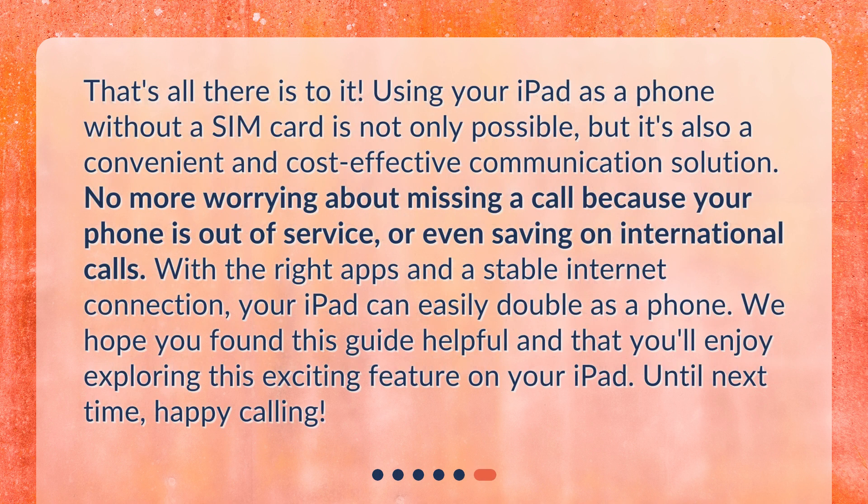That's all there is to it. Using your iPad as a phone without a SIM card is not only possible, but it's also a convenient and cost-effective communication solution. No more worrying about missing a call because your phone is out of service, or even saving on international calls. With the right apps and a stable internet connection, your iPad can easily double as a phone.